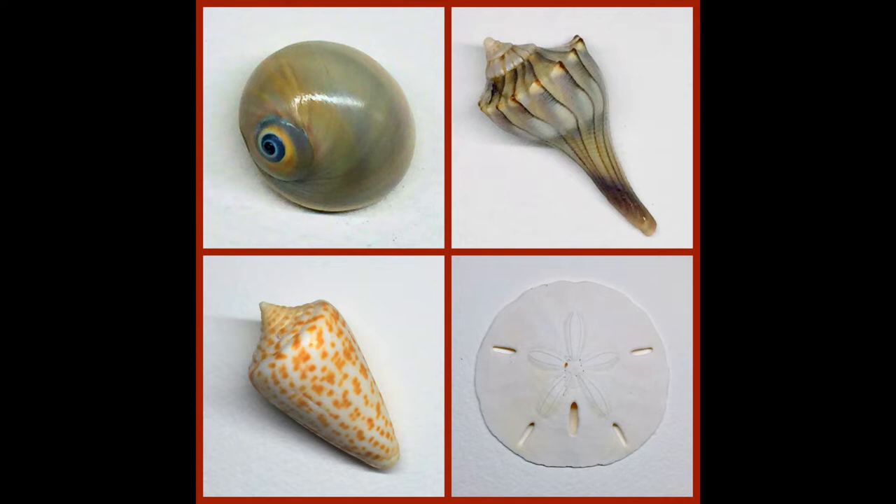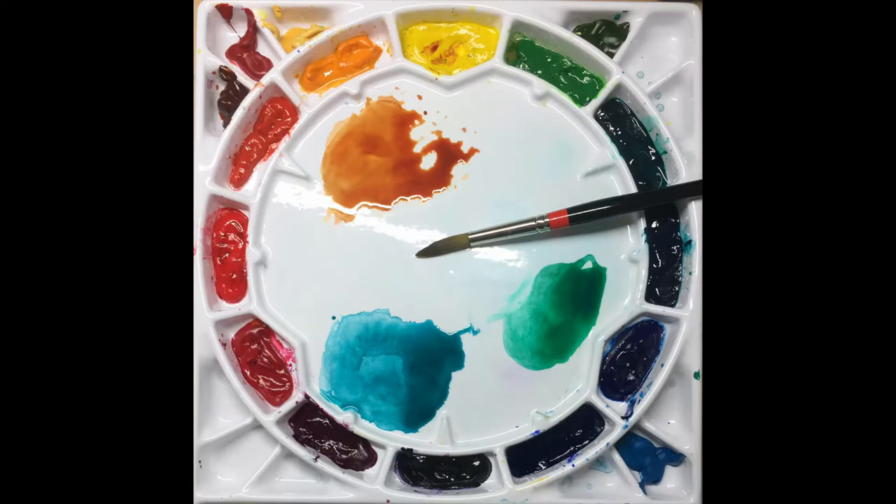I started by selecting a few shells from my collection and I photographed them with a distinct light source, in a way that I thought showed off their best side. In looking at the red-orange or burnt sienna that I see in most of the shells, I decided that I wanted the complementary color of blue-green for the background.